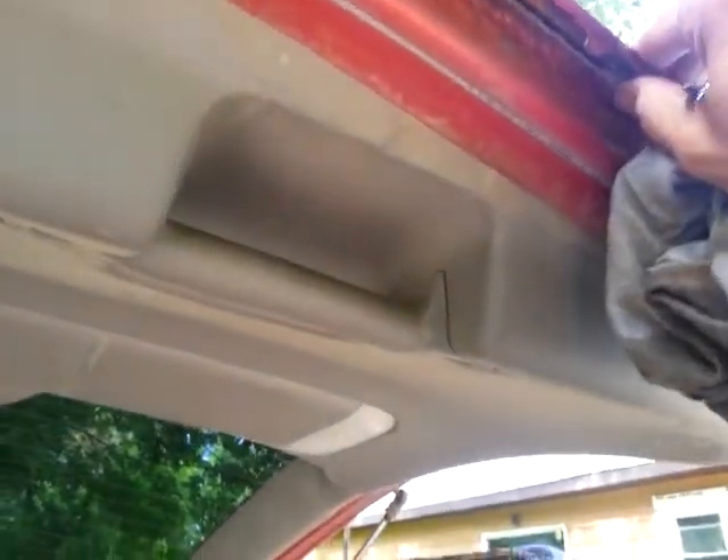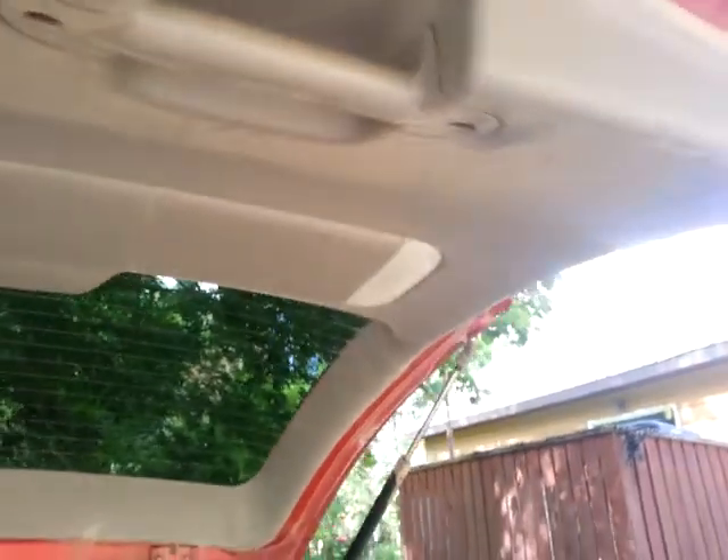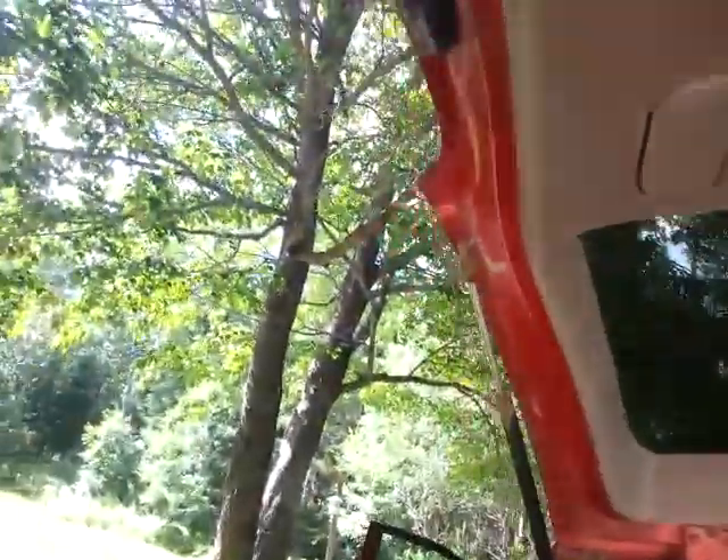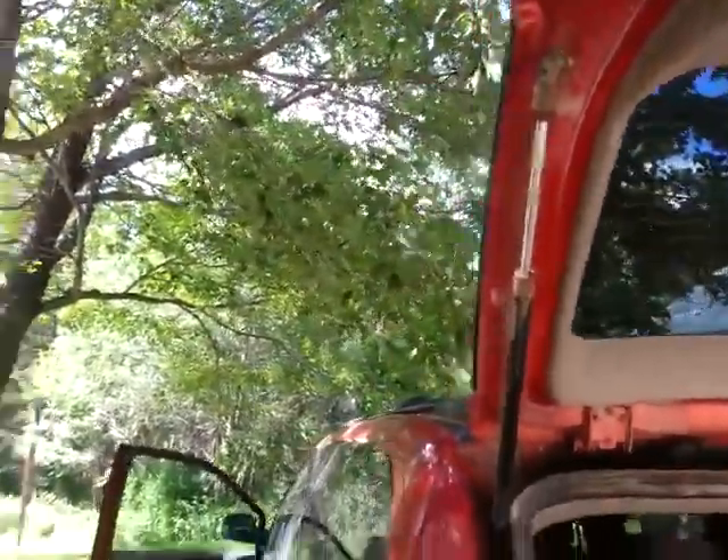A lot of that I could just grind off. Get all the loose stuff first, and then all I'm going to do is grind it and then just paint it, just to protect it. But I've got to take it right down. Just give it a quick cleaning — just a wipe down, real quick wipe down, everywhere.